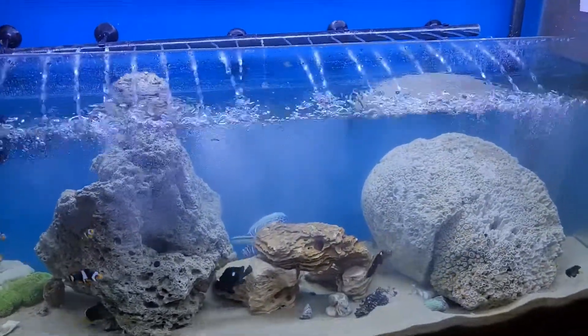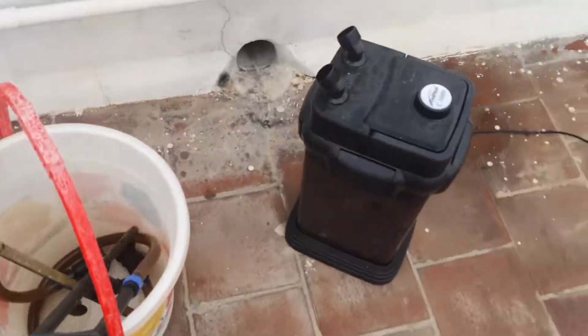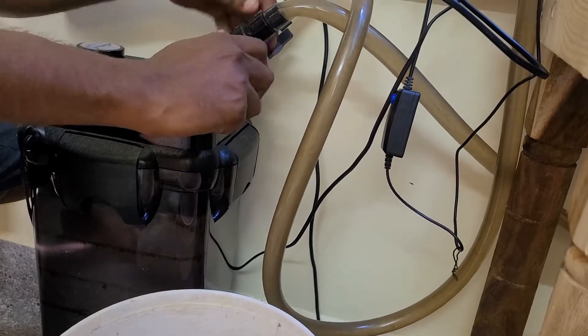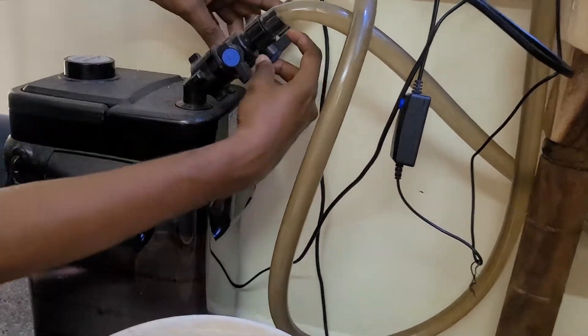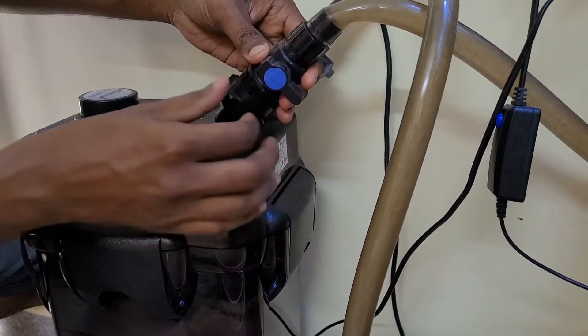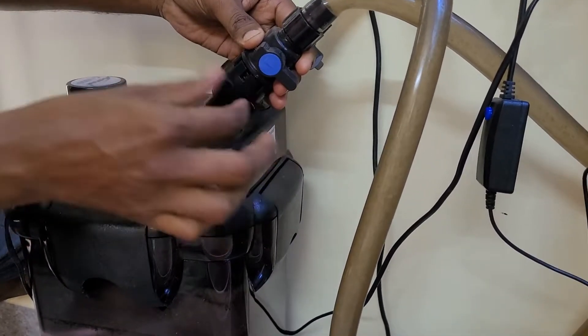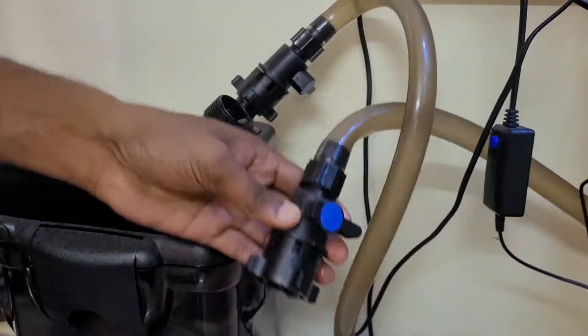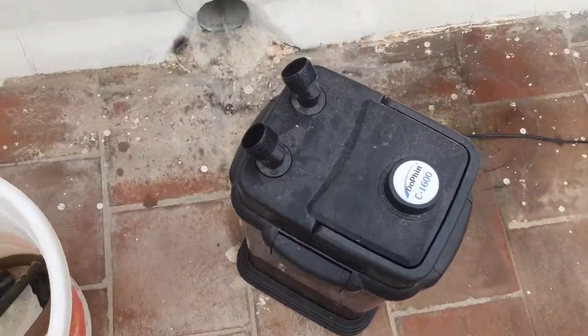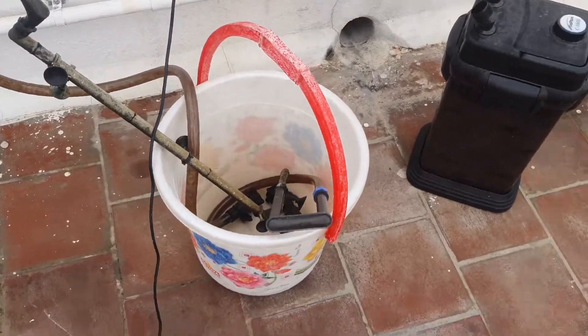When we clean the tank, the filter is first turned off when we close the tank. You can then clean the canister filter. If you want to clean it, you will need to rotate the canister filter.